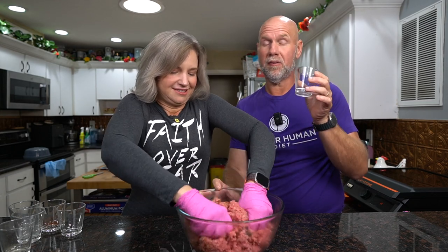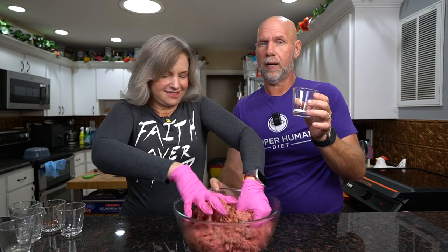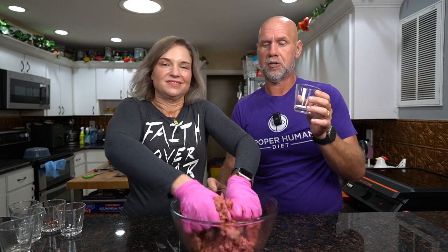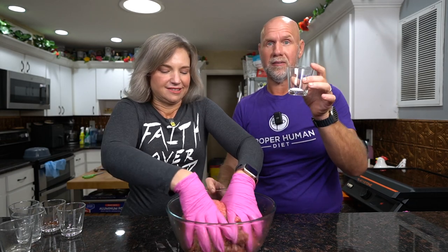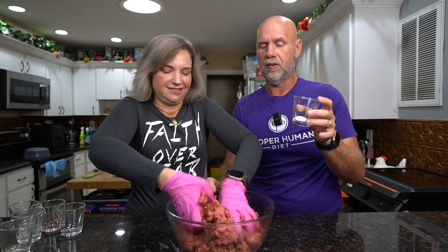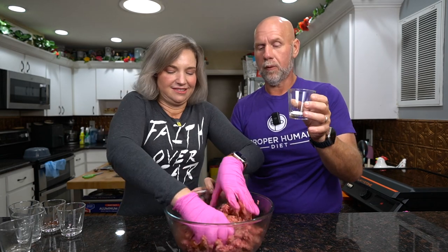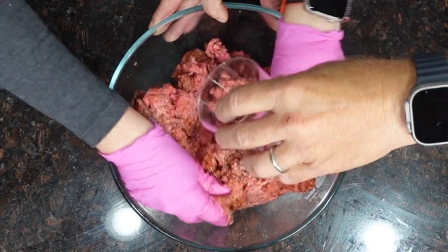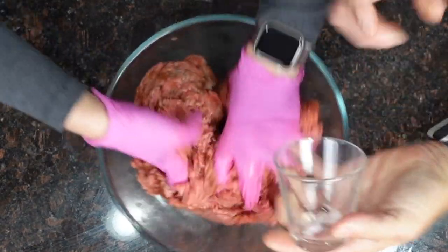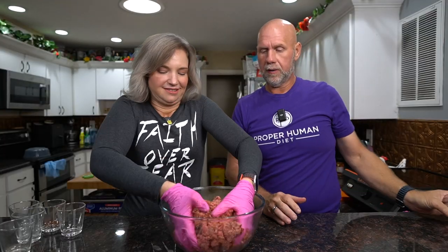With the curing powder this is really important — it's based on weight. You don't want too much but you want to make sure you have enough; that's why we're weighing everything. I'll leave a link to a calculator that tells you exactly how much to use. I've got 4.5 grams here — it's not a lot — so go ahead and give that a really good mix.